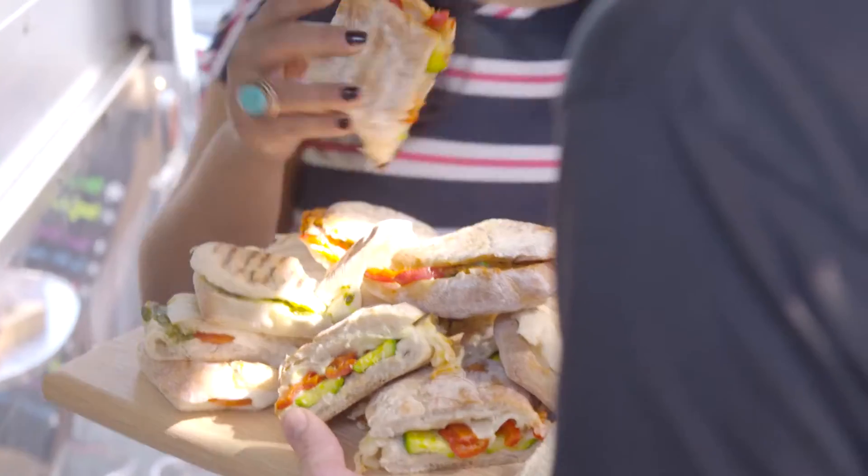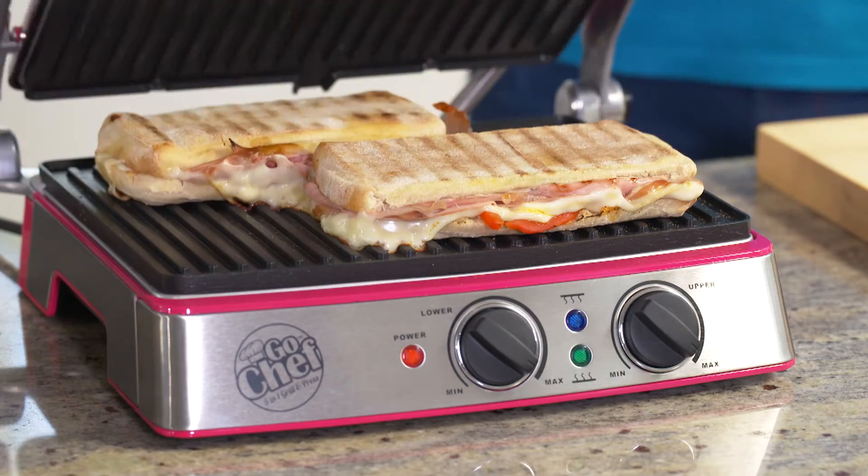This grill is so amazing. It actually prepared all the dishes in minutes and it's super, super healthy. We've just heard from some of our Go Chef Grill and Press taste testers and as you can see, they are pretty amazed — how quick, how easy, but most of all, how tasty the food is that's cooked on the Go Chef Grill and Press.